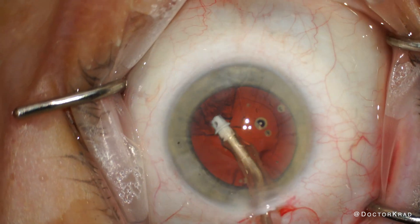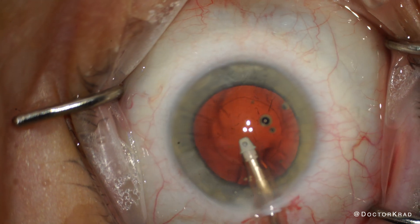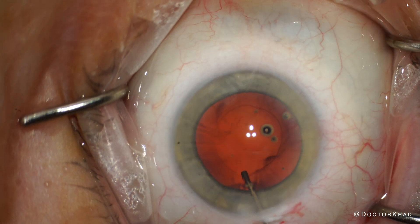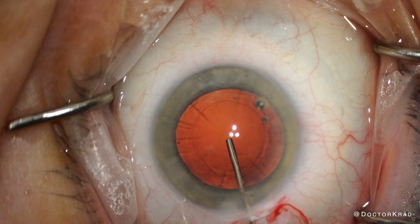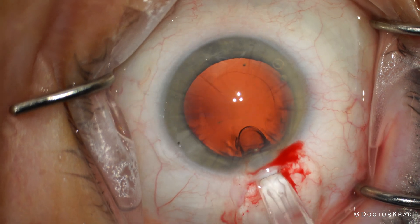After removing the cortex, polishing and flushing the posterior capsule to make sure it's as clean as possible, we expand the capsular bag with cohesive viscoelastic, and then insert the lens.